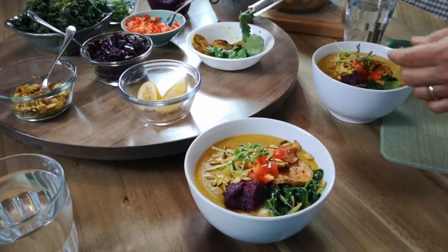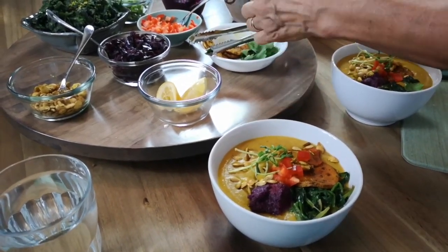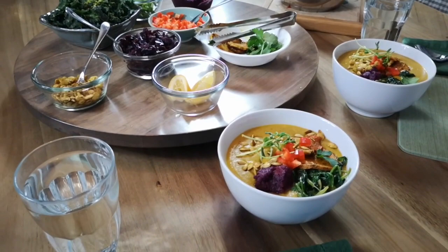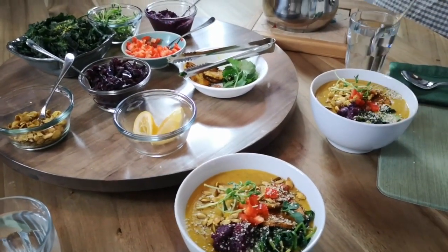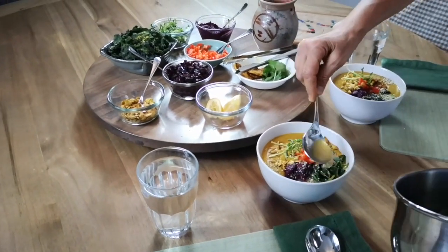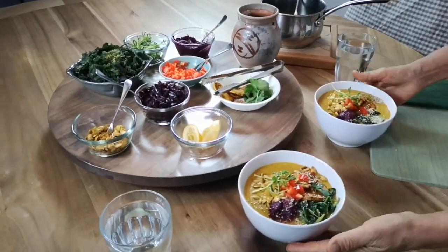For our guest's bowl, we'll add parsley instead of cilantro, a little bit of hemp seed for protein, and a little drizzle of the spinach dressing — olive oil and lemon juice — right on top. There we go. Now that's all ready.